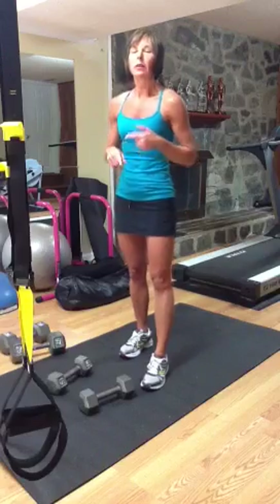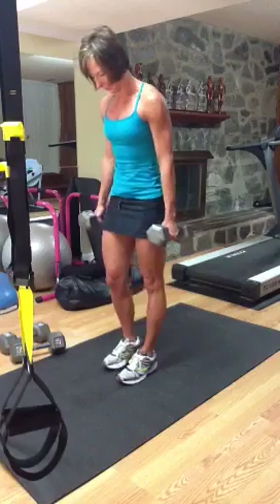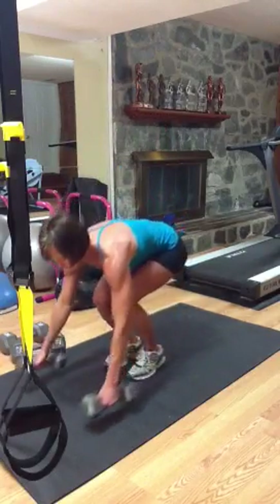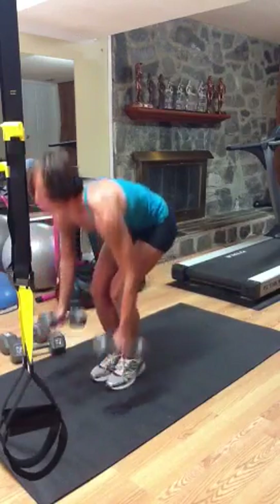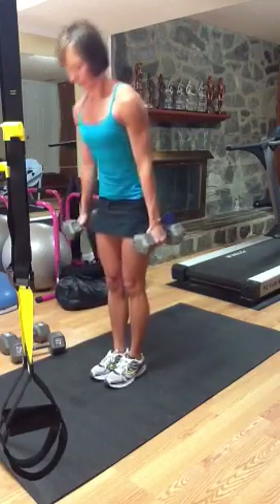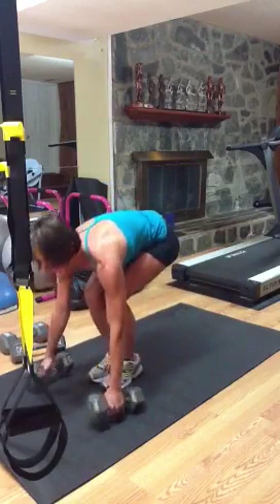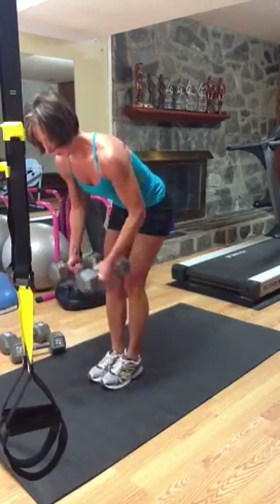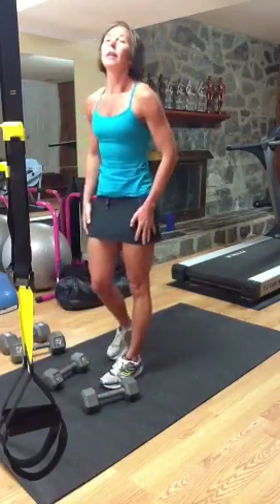The last chain we're going to do is a burpee with a push up at the bottom, standing row, extension, rear delt fly. We're going to chain that rear delt fly. So: down, back, push up, jump in, row, extend, fly. Stand, push up, jump in, row, extend, two flies — chaining that movement up to ten.